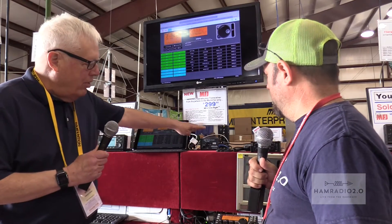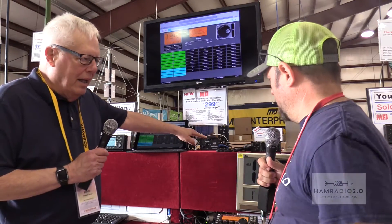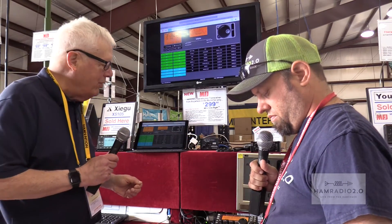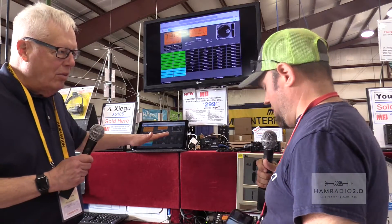It will work with any product — it's not product-specific like Flex or ICOM. It's a generic Swiss Army knife for station control. It's basically a web application, a server that runs on the RigPi and runs all the code in the background to connect to your radio, rotor, and other devices.